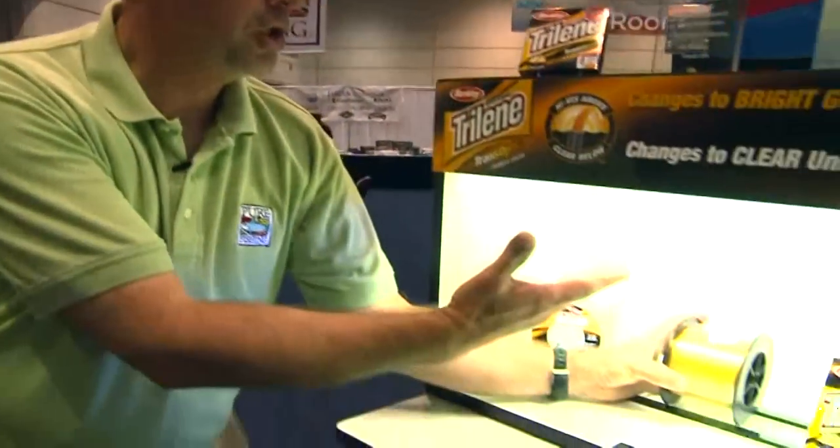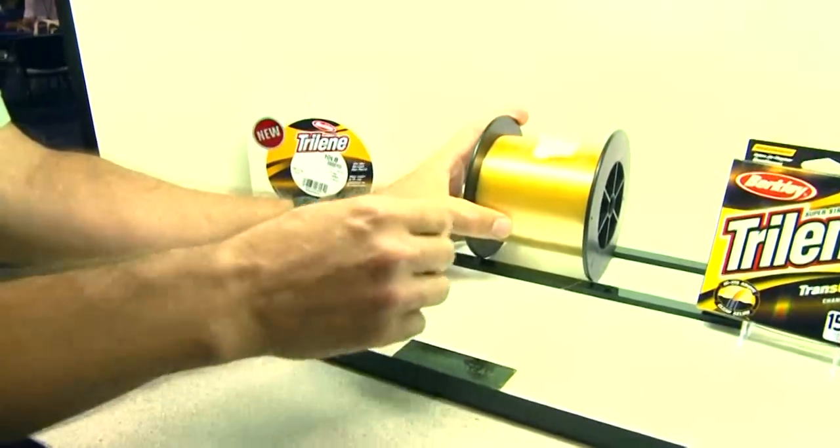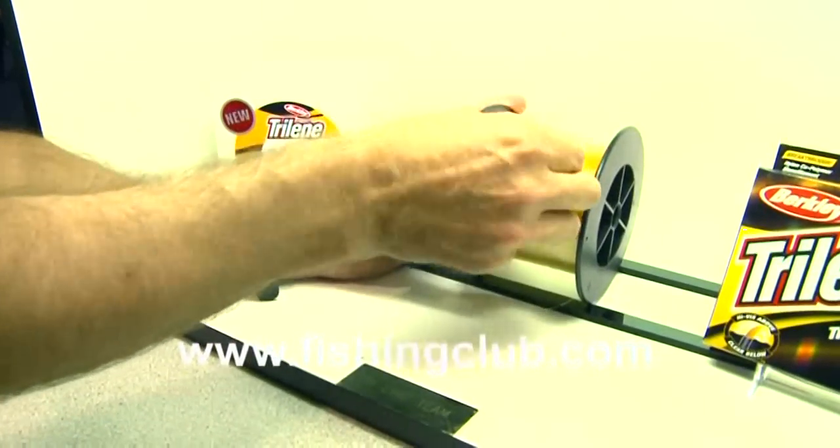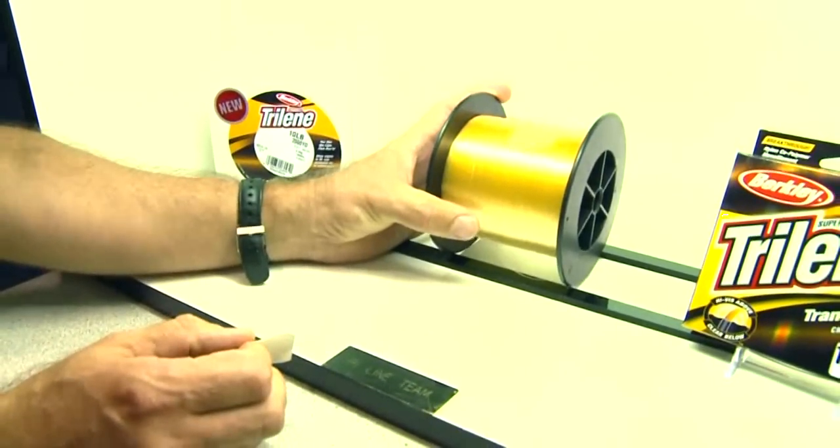Take us through TransOptic. TransOptic is the same general idea as Transition, but we've put it in a nylon mono. It has taken us four years to figure out how to do that. The concept is it turns gold above water when the ultraviolet spectrum hits it, and then below water it stays clear — it reverts back to clear after the UV goes away.